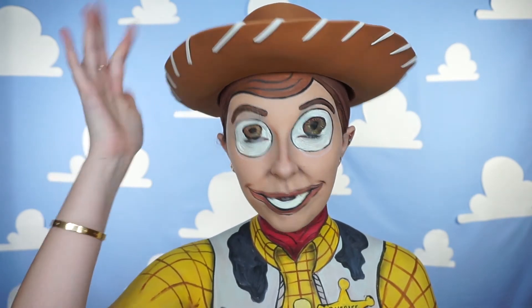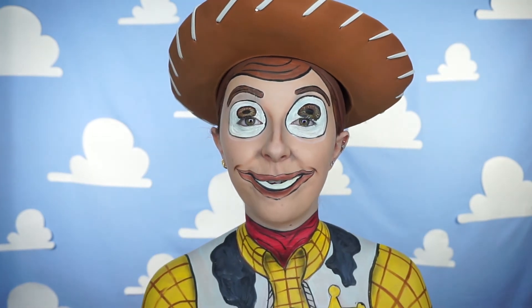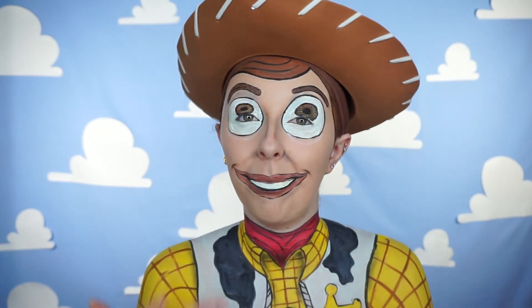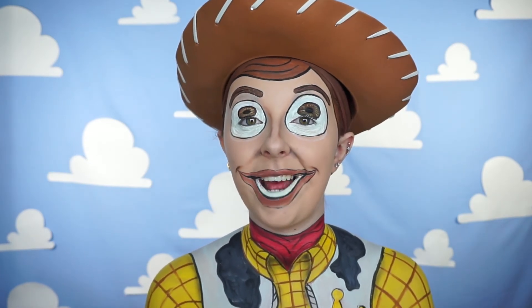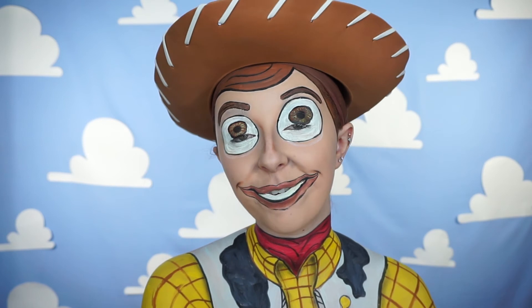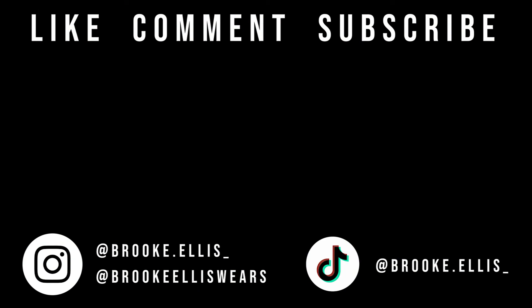So this is the final look — I have this Woody hat on of course, and all the rest is paint. Let me know what you think of this tutorial in the comments down below. If you do like it make sure to press that like button, and if you don't want to miss any more creative, weird makeup looks like this one, make sure you hit the subscribe button as well. Make sure you check out the rest of the makeup tutorials for my Toy Story series. Thank you so much for watching this video and I'll see you in the next one, bye!